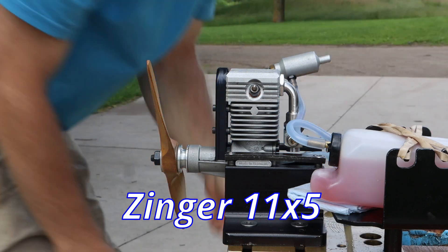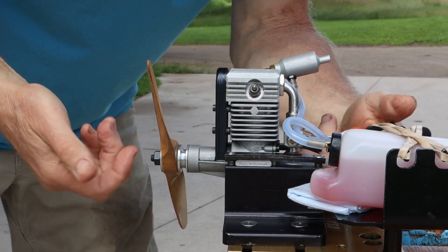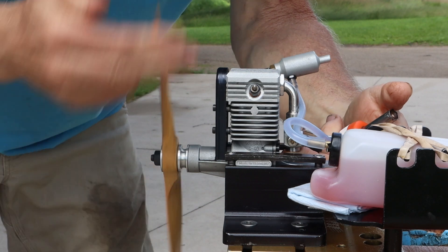Let's get these props out of the way. Let's give this thing full throttle and prime it.